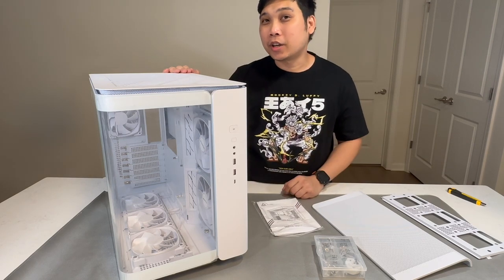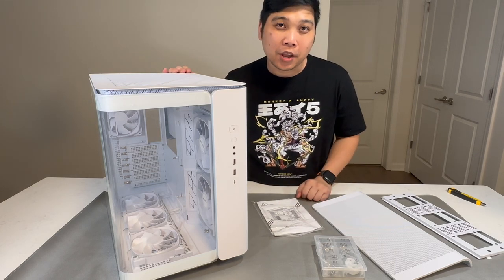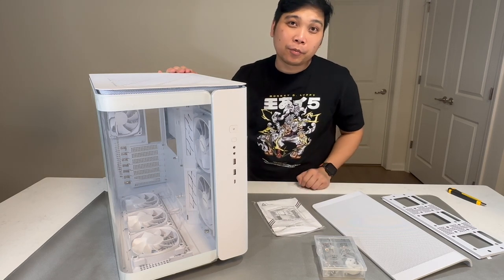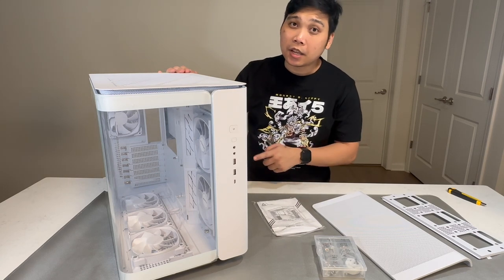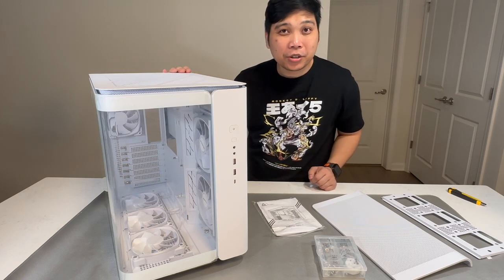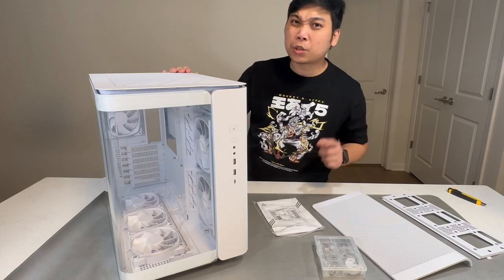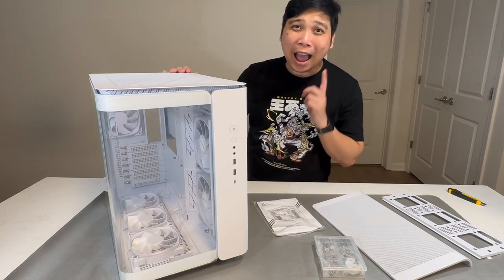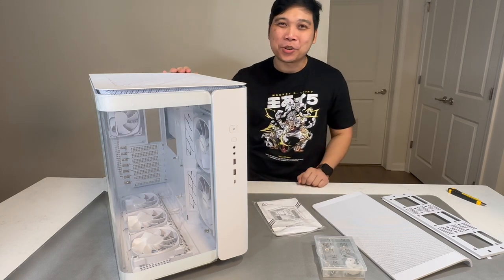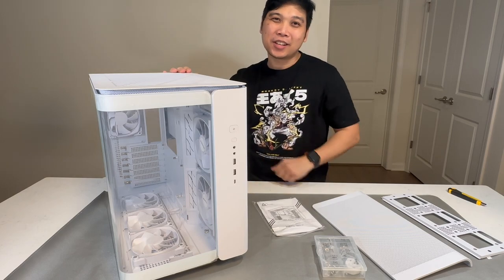If you guys have any questions regarding this PC case, just drop them down in the comments section below — I'll make sure to answer all your questions. And in case you're wondering what kind of build I'm going to put in this PC case, please join me in my next video as I share my journey building my first PC since my last build, which was over 20 years ago. I hope I can still do it! I'm excited and I hope you are too. Please like and subscribe to my channel and see you in the next video.